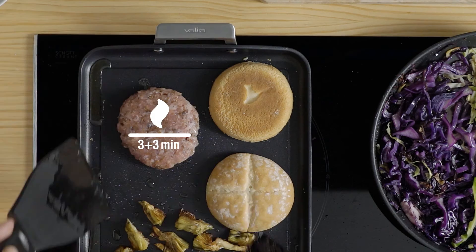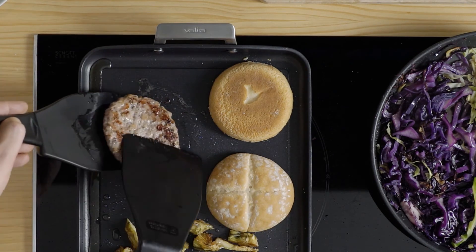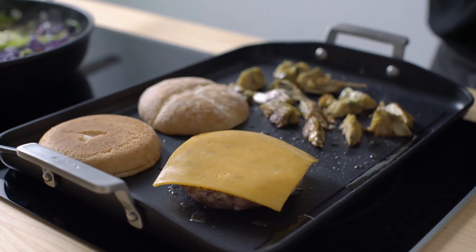Presenta-hi l'hamburguesa i cou-la 3 minuts per cada banda, girant-la tan sols un cop. Presenta-hi el formatge al damunt perquè es fongui.